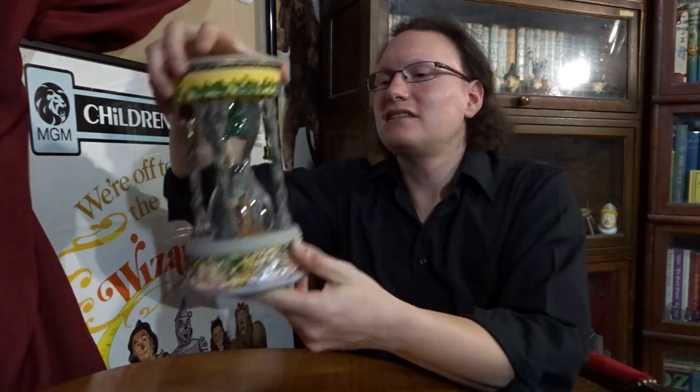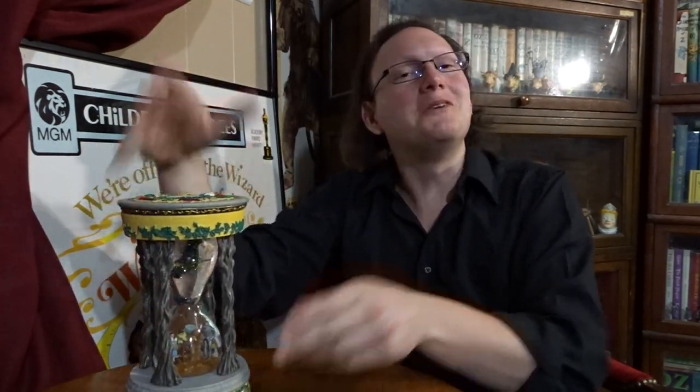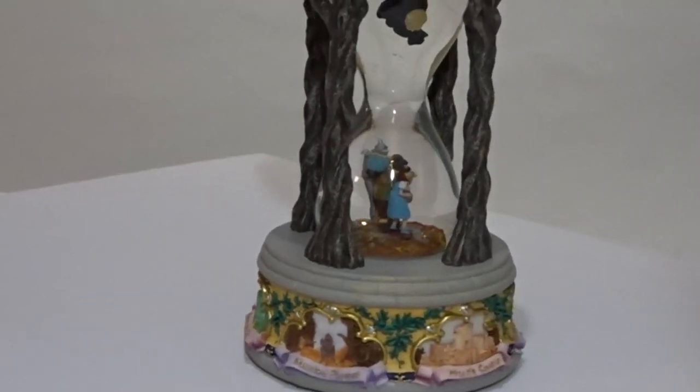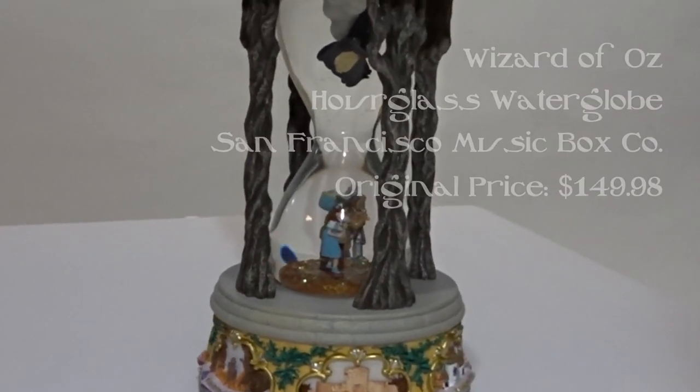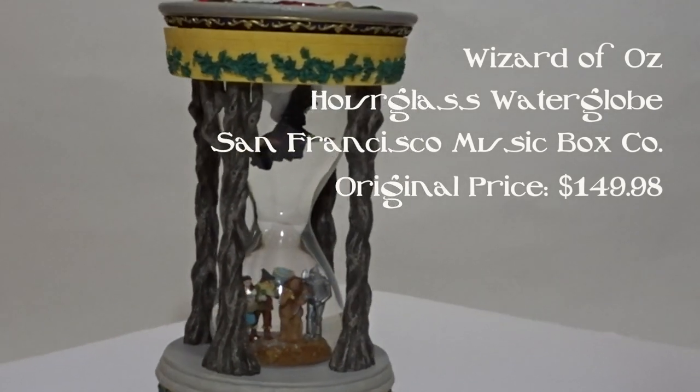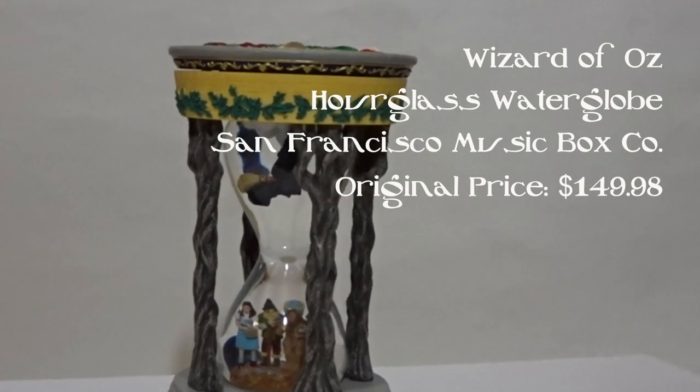Today we are looking at another musical figurine. This time it is from the San Francisco Music Box Company. This hourglass water globe was originally produced by the San Francisco Music Box Company, and it originally retailed for $149.98.